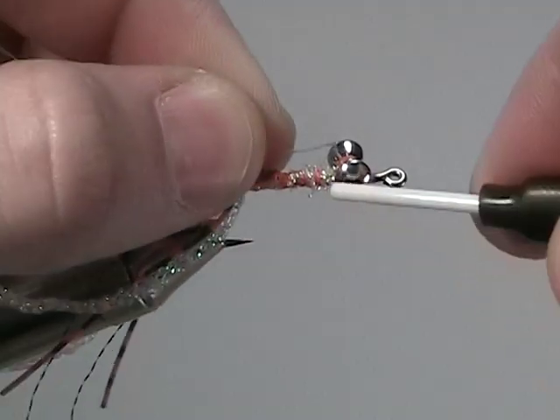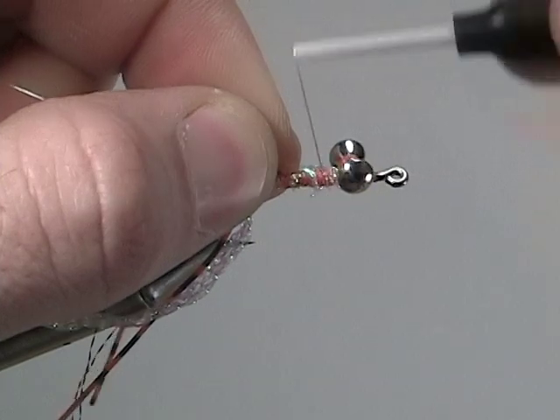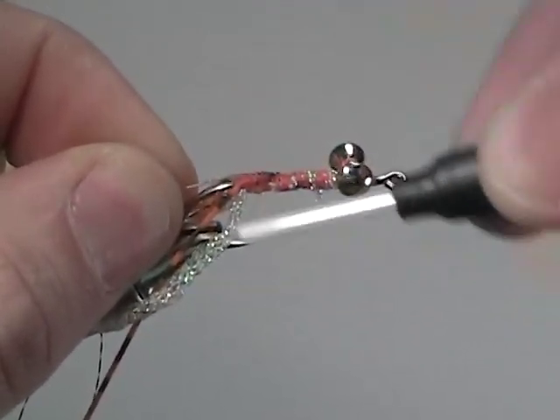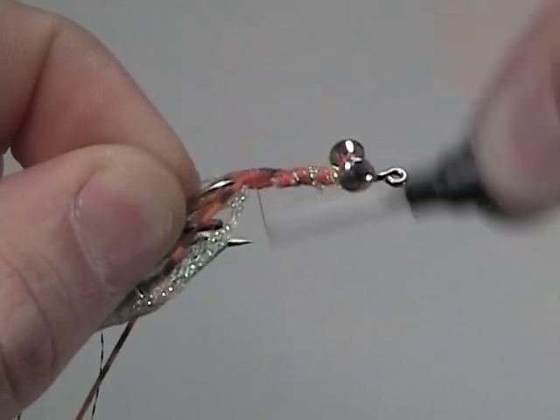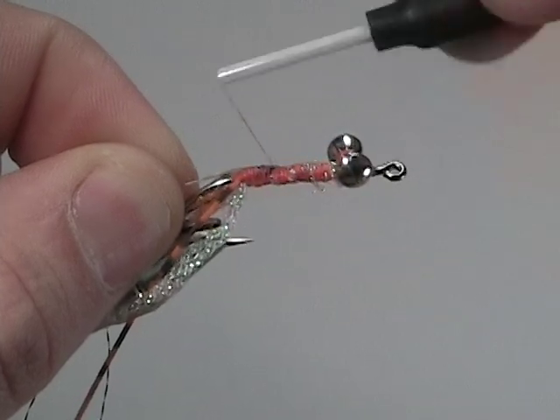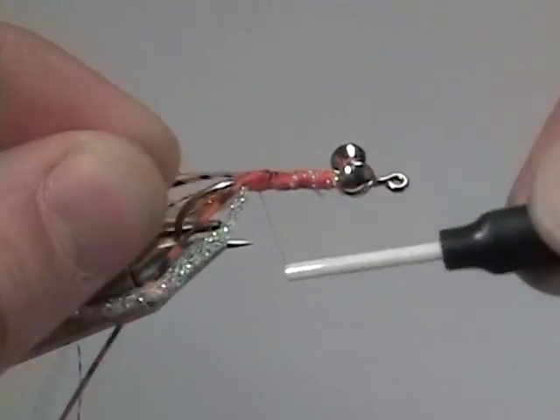Now tie in the 20 pound test monofilament. When you're tying this monofilament in, tie it all the way back to the bend of the hook, and then wrap back up behind the hourglass eyes, and then back to the bend again. We just want to make sure that this monofilament isn't going to slip out.